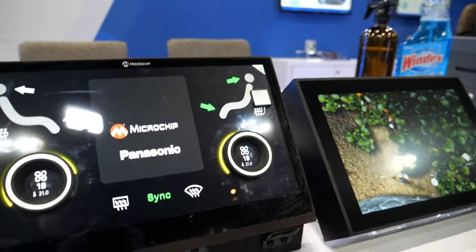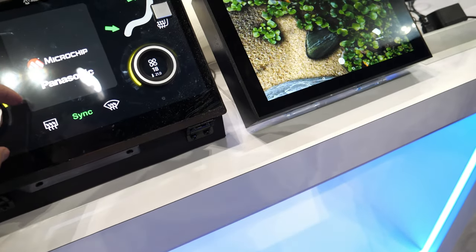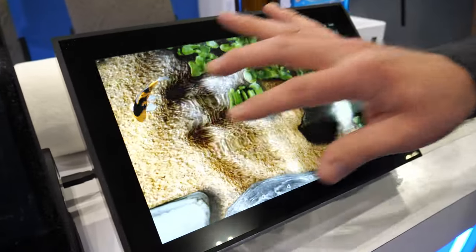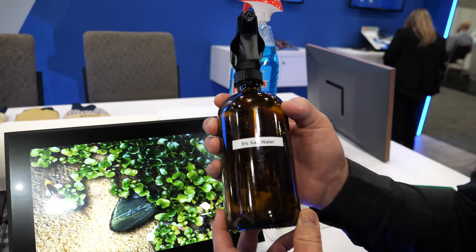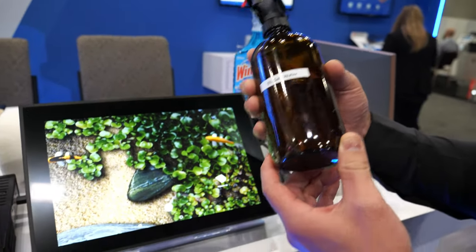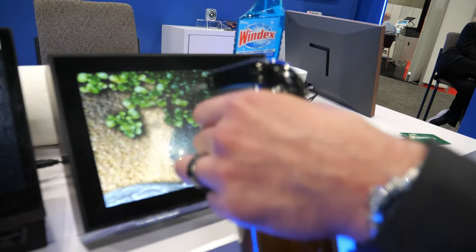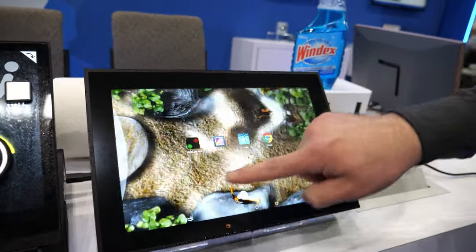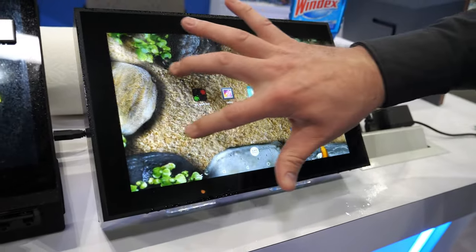This could be useful in a waterproof system — say you'd be like in the shower. Speaking of waterproof, we have what we call scale deltas. So this is a bottle of 5% salt water. Most salt water is typically 3.5%, so it's a little bit saltier, and we can see there's no false touch happening on the screen and our touch is still active even during the spray. It's multiple touch.